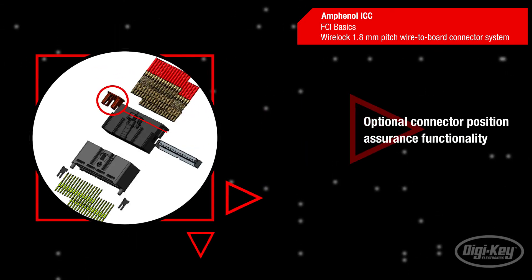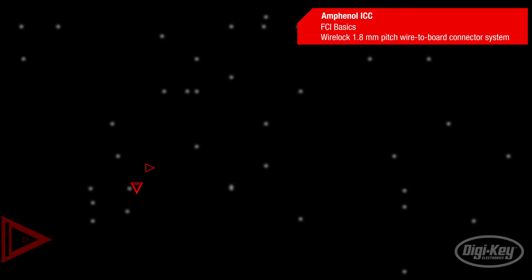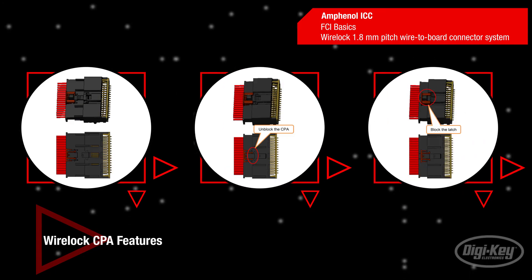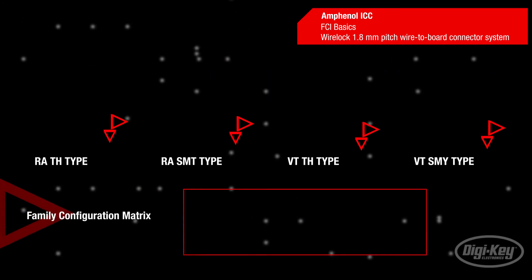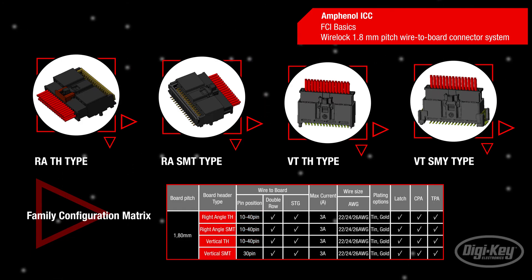An optional Connector Position Assurance functionality can be pre-inserted into the receptacle housing. This ensures that they are properly mated and locked together by blocking the movement of the latch. The connector has a nominal current carrying capacity of 3 amps and a cable wire gauge from 22 to 26 AWG. WireLok wire-to-board double-row connectors are available in 10 to 40 positions with vertical and horizontal through-hole and surface mount configurations.